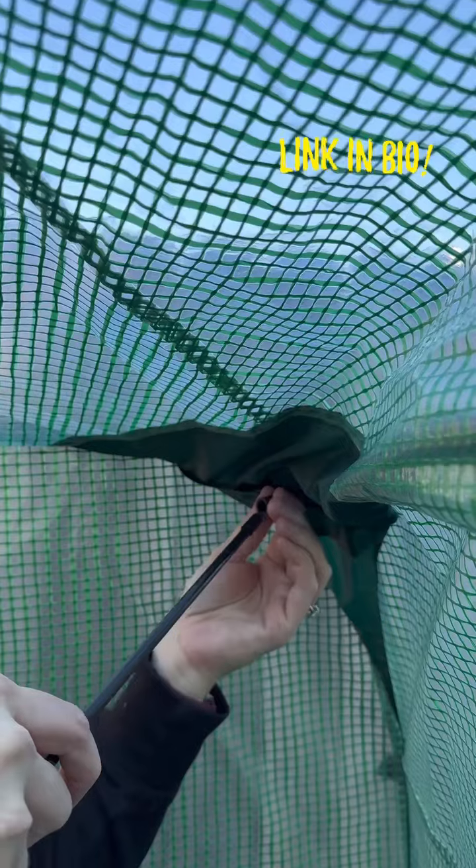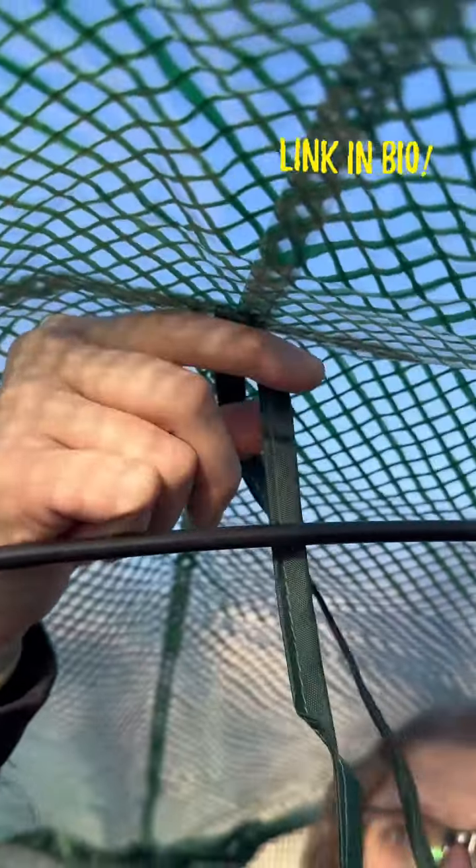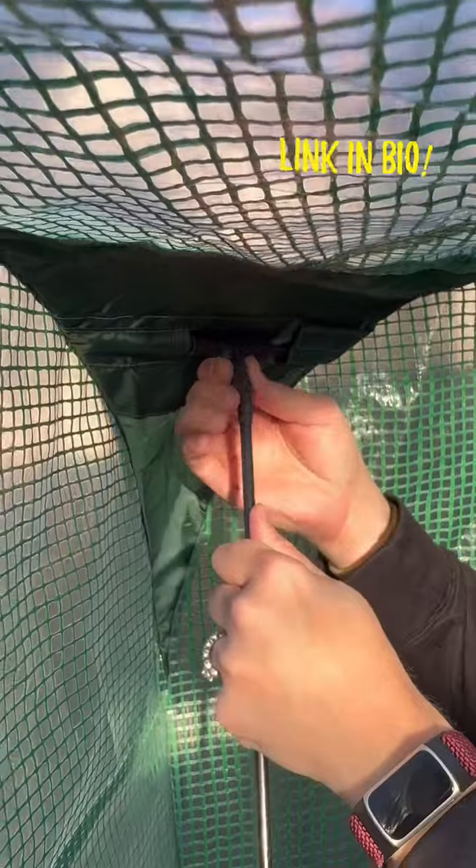After they are installed, you take two of your tent poles and install them into the top part of the tee and go crisscross across the top of the greenhouse to support the roof. This allows someone who is at least six feet tall to stand up straight inside the greenhouse.